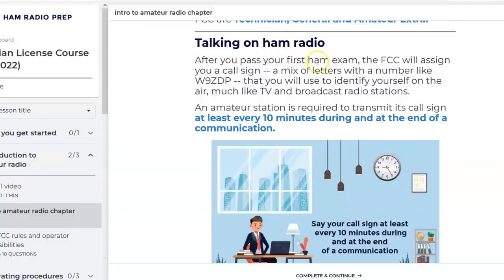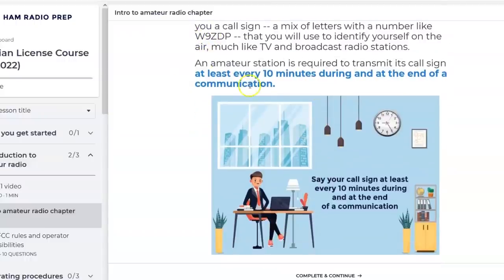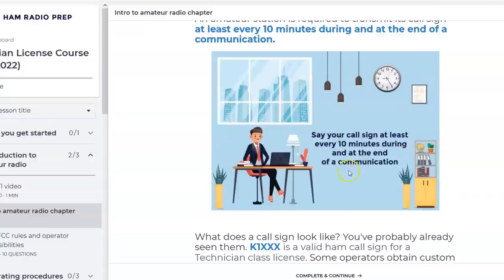That phrase is one of the answers — they put it in blue, but they gave you a reason in a couple sentences why. The key word here is 'art' — so when you see that answer that says 'art' it'll automatically jump in your head: I remember that in blue, 'the radio art.' After you pass your first exam the FCC will assign you a call sign — a mix of letters and numbers like W9ZDP or for me KJ4YZI — and you'll use that to identify yourself on the air. An amateur station is required to transmit its call sign at least every 10 minutes during and at the end of communication.